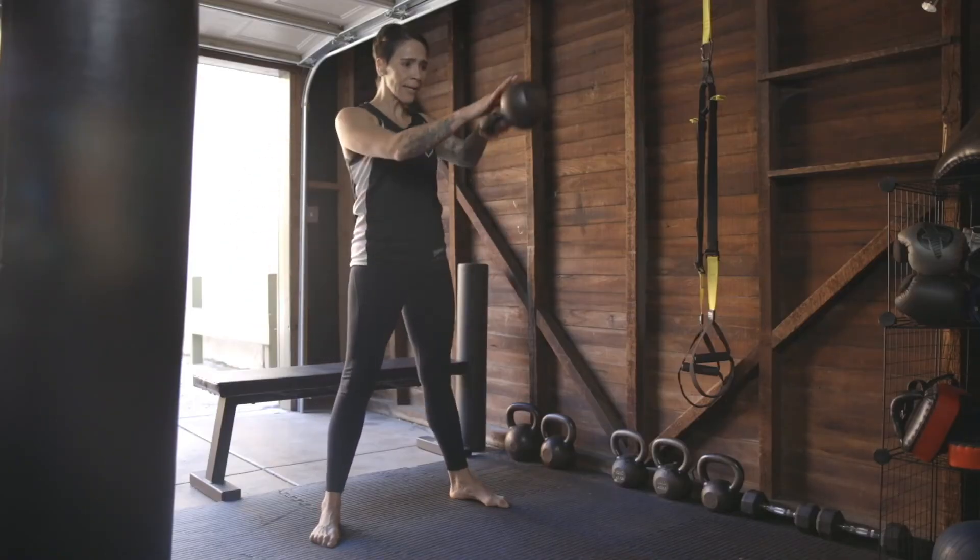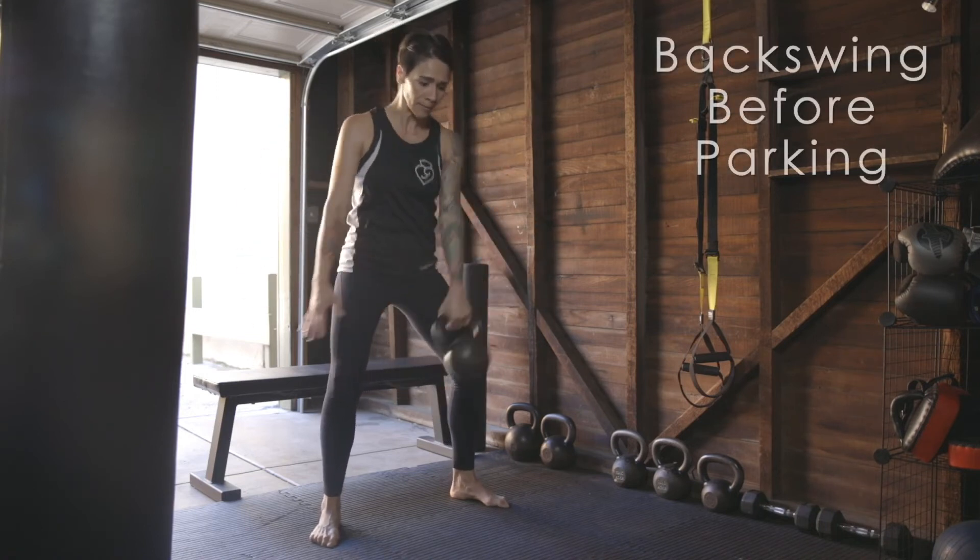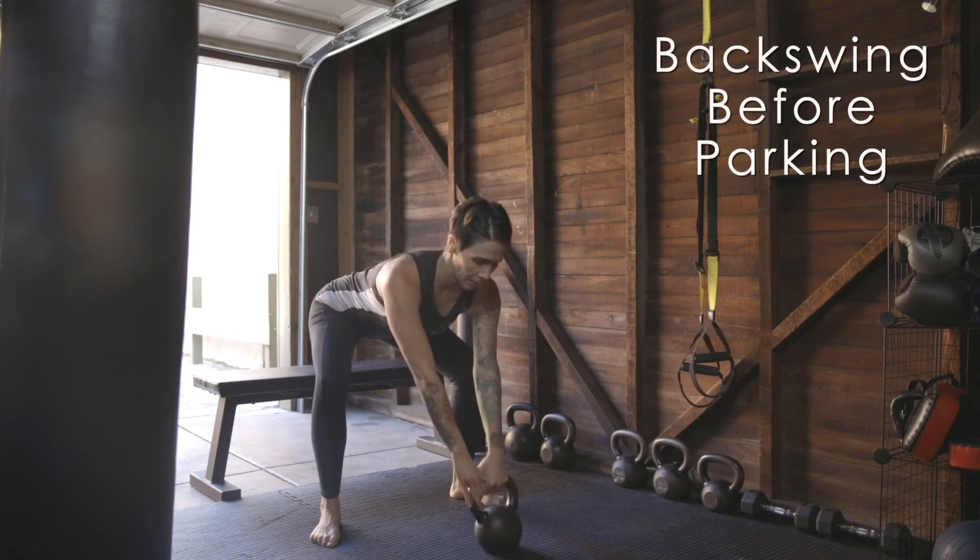Alternatively, you can park the bell and then switch hands. When you are finished with a set of swings, always backswing the bell before parking. Safety first.